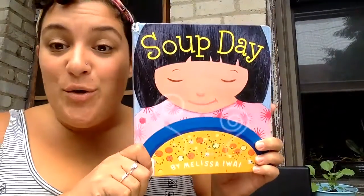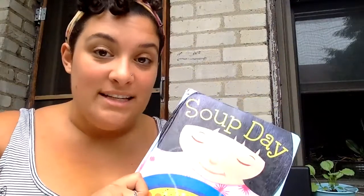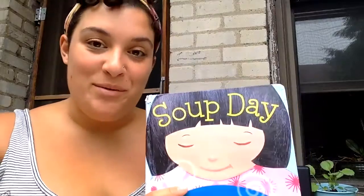Hi friends! Today I have a new story for us to read. It's sort of like our cupcake book but instead of about making cupcakes, it is about making soup. I don't know if this is the weather that we want to eat soup in because it's warm outside and sunny, and this book is about when it's cold and snowy outside, but I think it's still a really fun book to read.